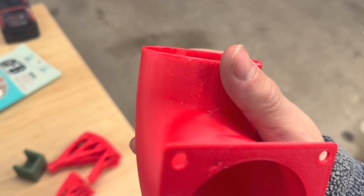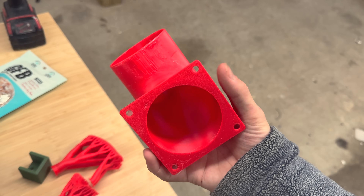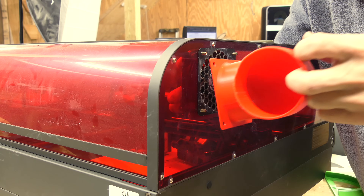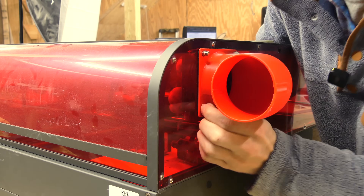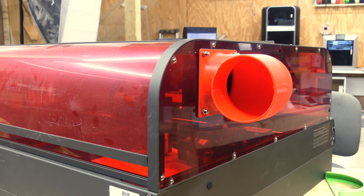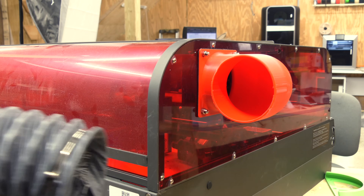If we had done a little bit less we probably could have got a cleaner outcome, but this is version one — let's see how it fits. Version one is mounted. The one thing I need to figure out is that our hose has to fit over the top of it. This is the hose that they supplied.